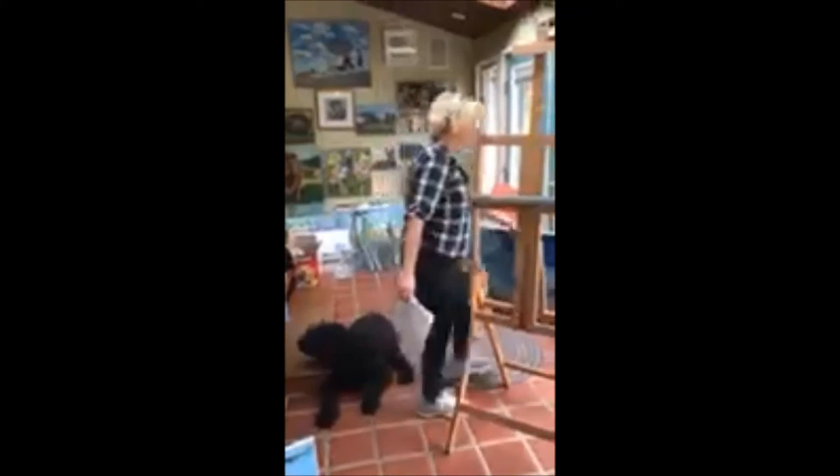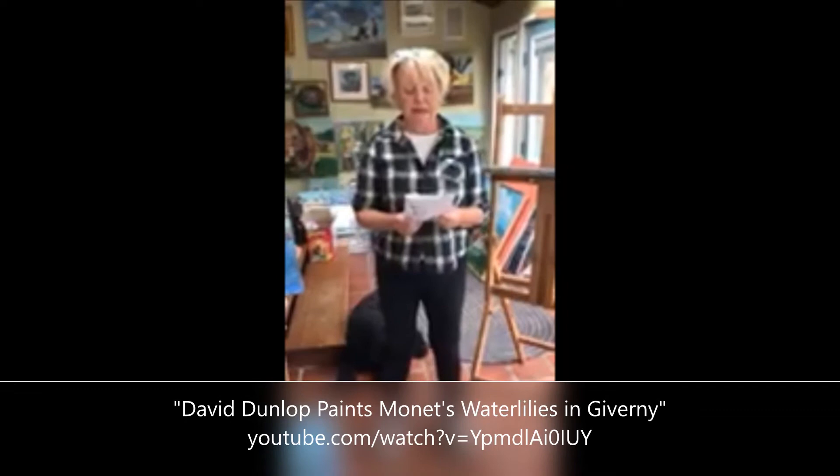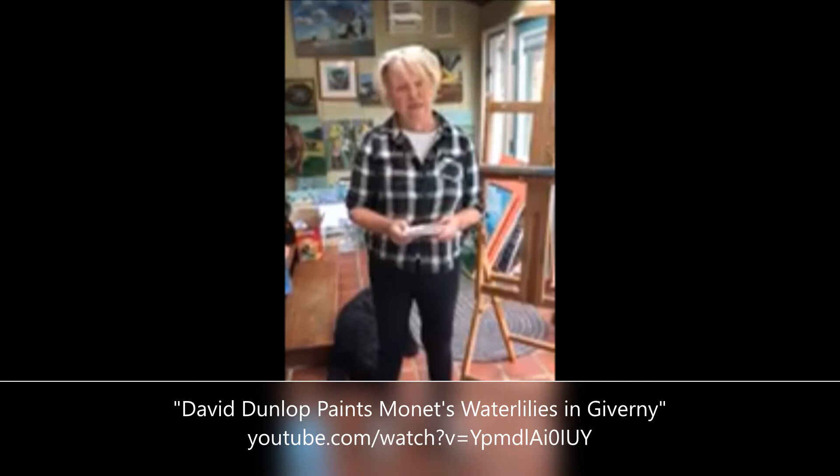I watched a video a couple of days ago which I loved. If you'd like to see it, it's on YouTube — David Dunlop, D-U-N-L-O-P, paints Monet's water lilies at Giverny.